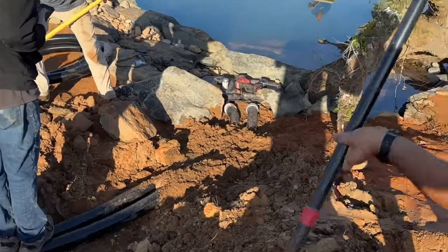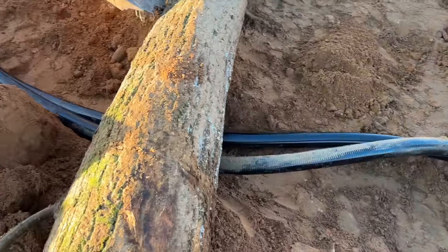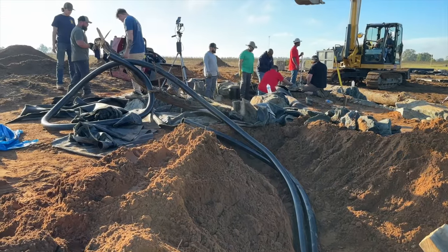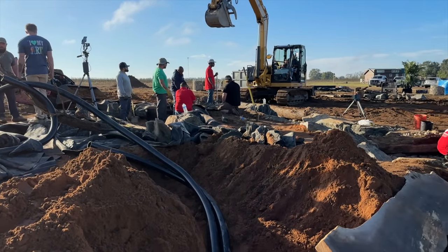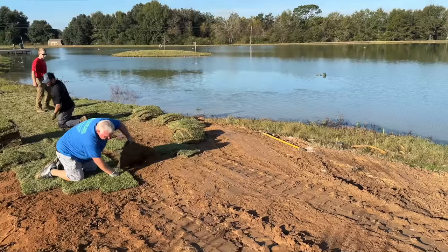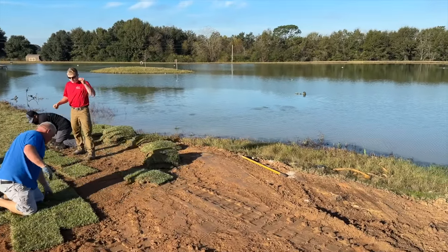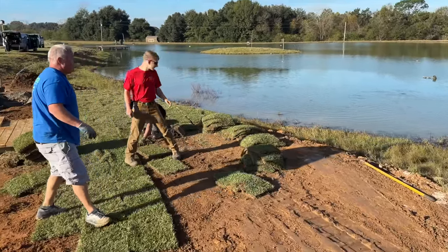Now they're working on running three-inch lines from the intake bay up to the wetland filter. One of them will run 24/7, and the other one's called a party pump that just sends a bunch of extra water up if you really want to get those waterfalls flowing. While the guys are laying sod, they're scaring some of those baby tilapia off the bank, and those bass are out there harassing them. Everything is falling into place.